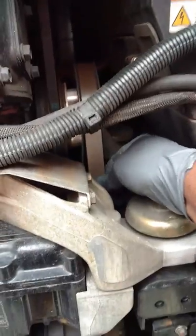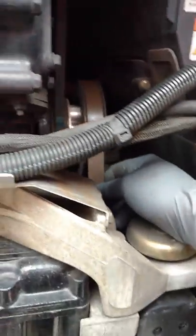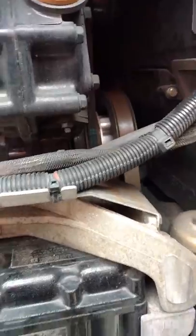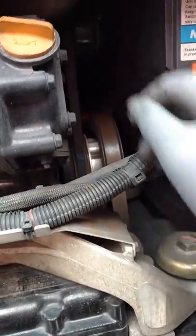Belts — of course you want to check your belts periodically. Make sure they're good, make sure they're not cracked. Like on a pre-trip, check for cracks and breaks. Shake your belts and pulleys, make sure they feel good and have enough tension on them.